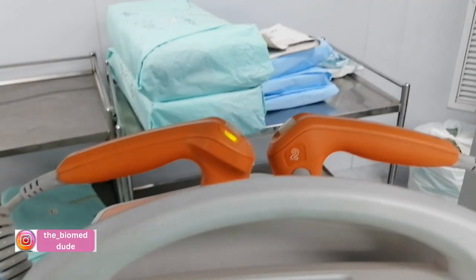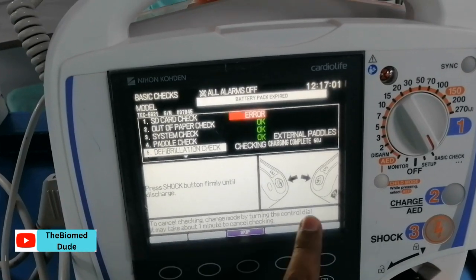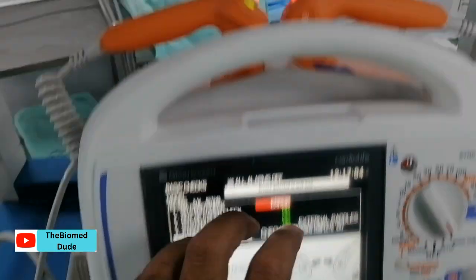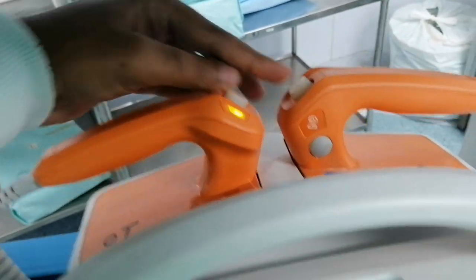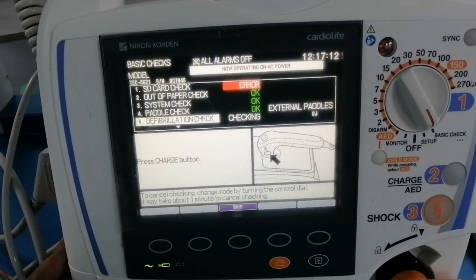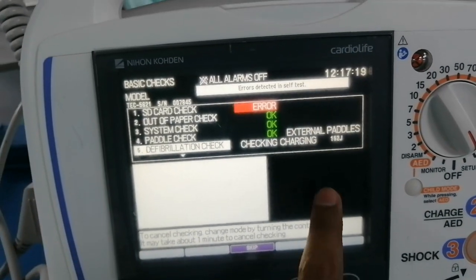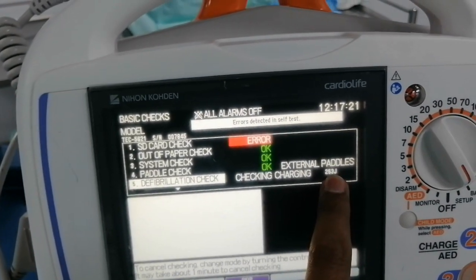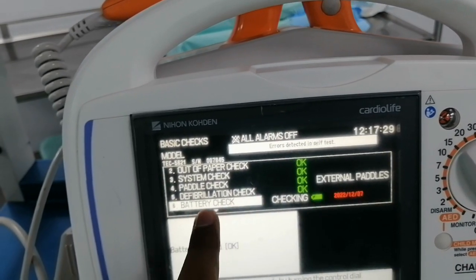The paddle is confirmed okay. The next action is the defibrillator check — I press the charge button to check the defibrillator charging function. Then I discharge using both switches. Defibrillator charging and discharging are checked. I press the charge button again and press to indicate the maximum joules. All paddles are checked. Now the battery check — I press okay.